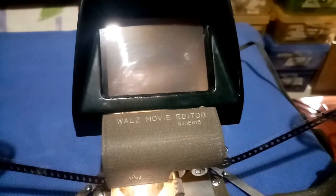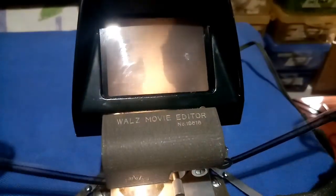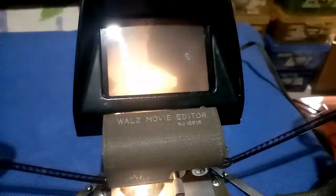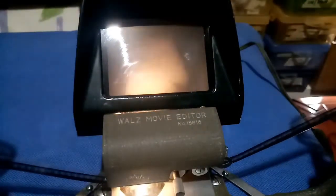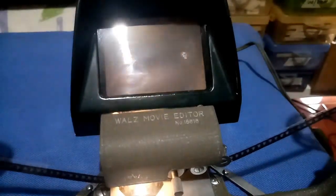I will try to switch my light back on. So this is all about the WALZ movie editor. Hope you subscribe to my channel and stay updated always for more interesting videos. Stay safe guys, and as always, thanks for watching.